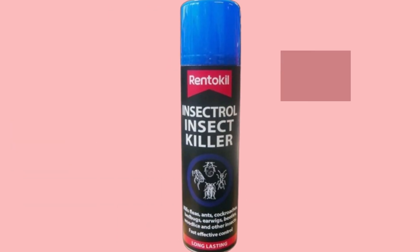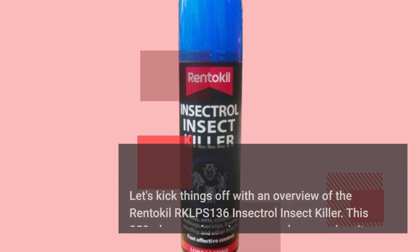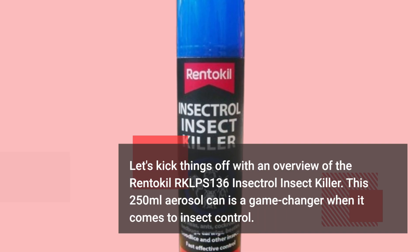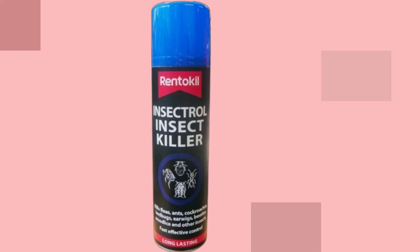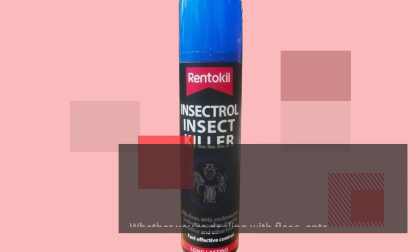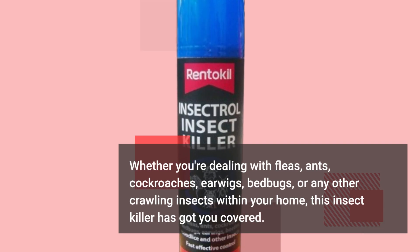Let's kick things off with an overview of the Renticle RKLPS 136 Insectral Insect Killer. This 250ml aerosol can is a game-changer when it comes to insect control. Whether you're dealing with fleas, ants, cockroaches, earwigs, bedbugs, or any other crawling insects within your home, this insect killer has got you covered.